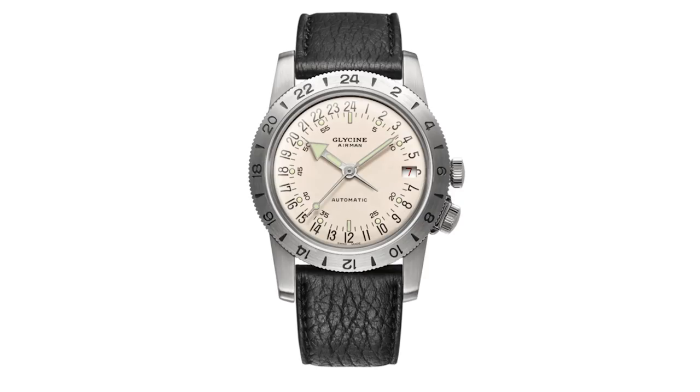Glycine isn't always on the radar — sometimes they're nearly unknown, which is a shame, because they offer a very great watch: the Airman. It's a very old company, founded in 1914 in Switzerland. They were famous for tiny, advanced movements for ladies' watches and very small watches, then evolved toward robustness and reliability. In 1953 they introduced the Airman, which wasn't meant to be a military watch at the beginning, but today it's seen clearly as a military or aviation watch in the military tradition.